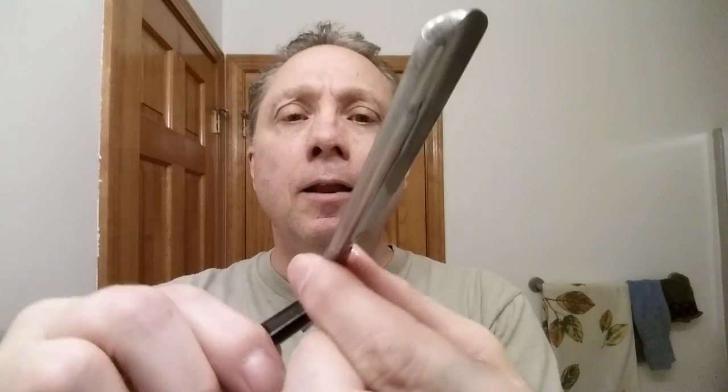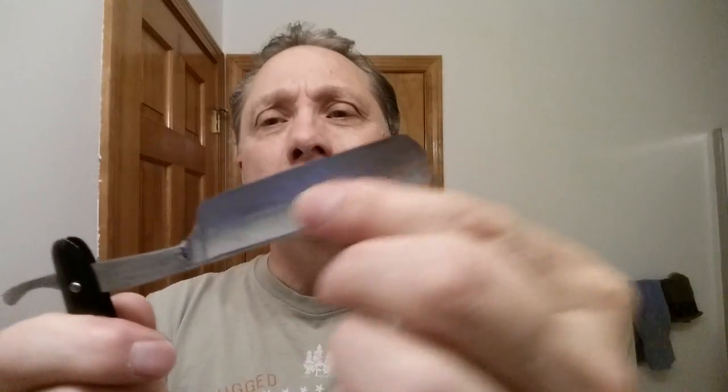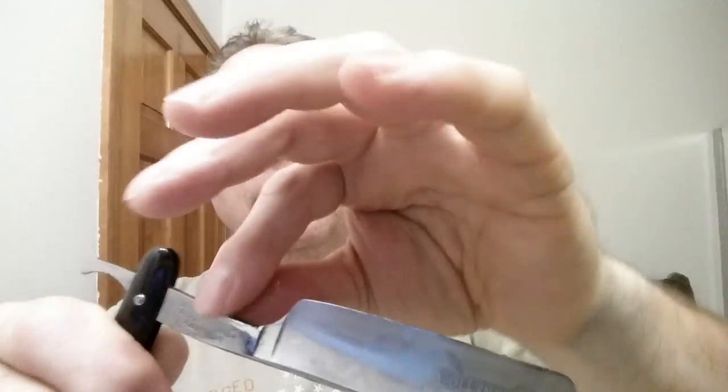I just take my fingers and carefully — because this razor is sharp — squeeze my fingers together and pull out from the blade. Then I go ahead and make sure to cover that end, cover in here, cover the spine, and cover the tail.